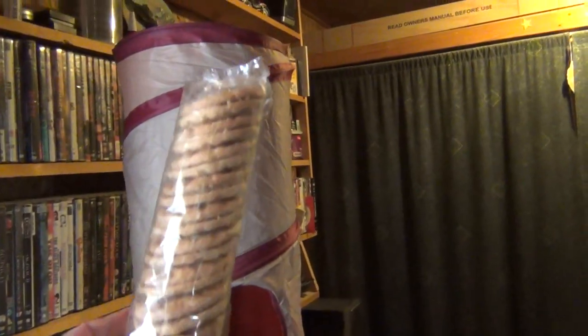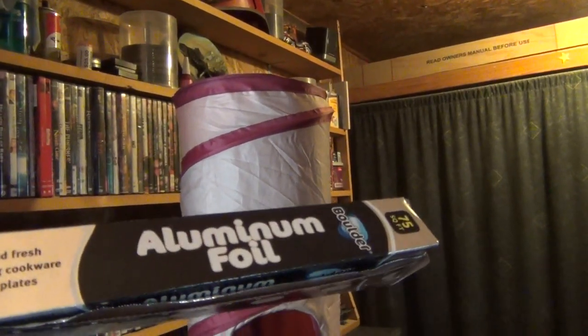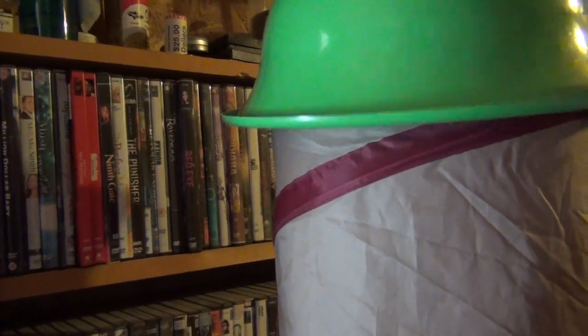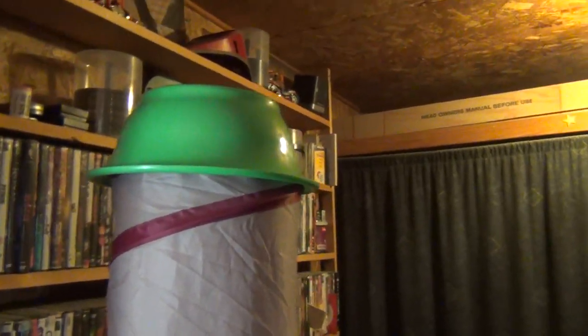It'll carry supplies and different kinds of supplies to the people. We're going to completely cover this shuttle in foil. This here will be covered in foil. We're going to have the top. We'll take this and form around there and put a cone on the top of my shuttle.